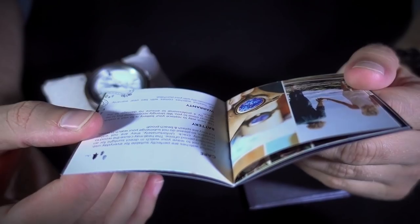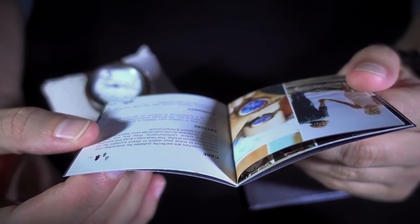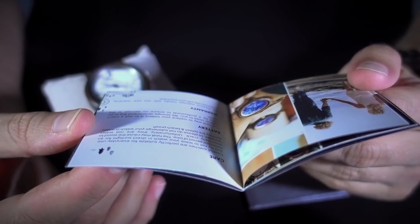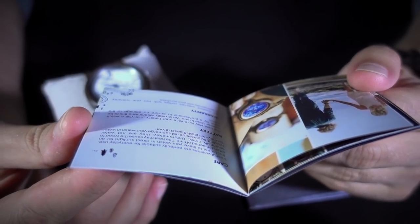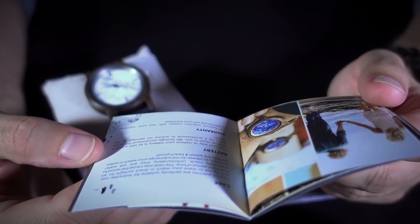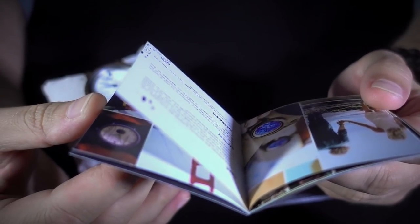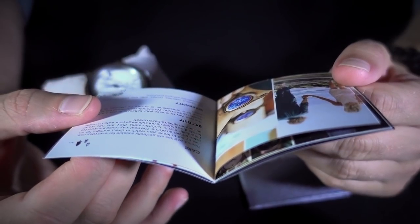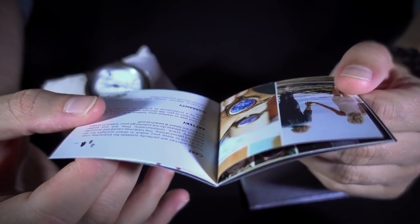This is probably worth reading because the last watch I got from these guys didn't include this information. It says Tree Hut watches are perfectly suitable for everyday use — just try not to leave your watch in direct sunlight for an extended period of time, as the heat may cause the wood to potentially crack. They are not water resistant so please do not submerge your watch in water, but they are splash and beach proof. To replace your battery, visit a watch repair place — they strongly recommend this be done by a professional. All Tree Hut watches come with a two-year warranty automatically with your purchase.